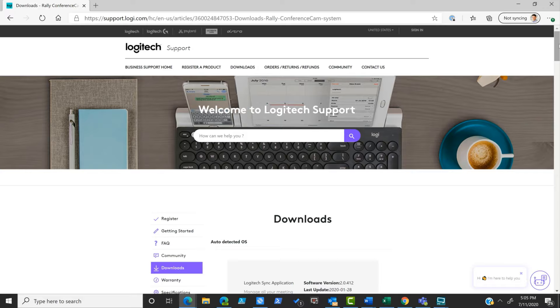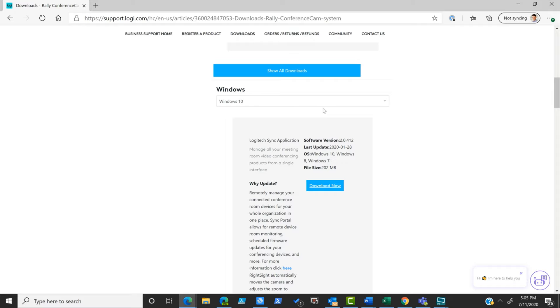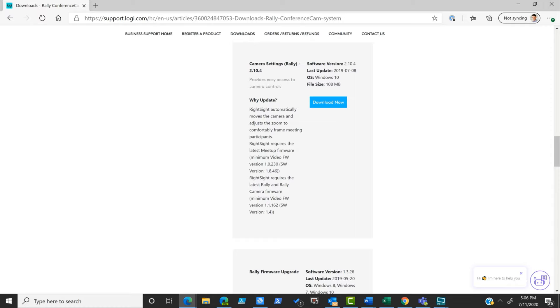On the Logitech support site for the Rally, there are a couple of downloads to pay attention to. We've selected Windows 10 — there is the Logitech Sync application, which allows you to manage firmware updates across multiple devices in your environment. The Sync portal allows for remote device and room monitoring, scheduled firmware updates, and more. This is a really important component to keep your Rally Plus systems up to date. There is also a camera settings app for the Rally that allows you to manage presets and various device settings — similar to the app used to manage the Logitech Brio.